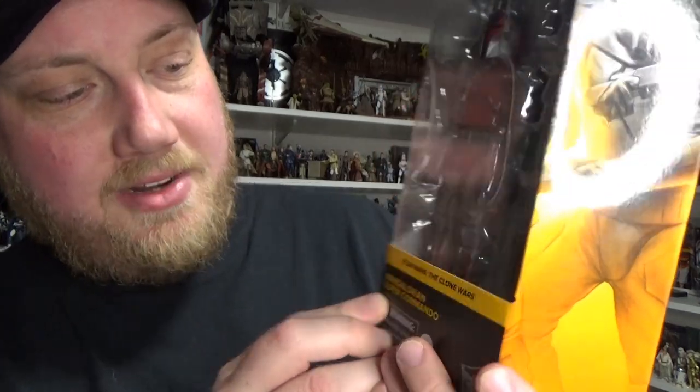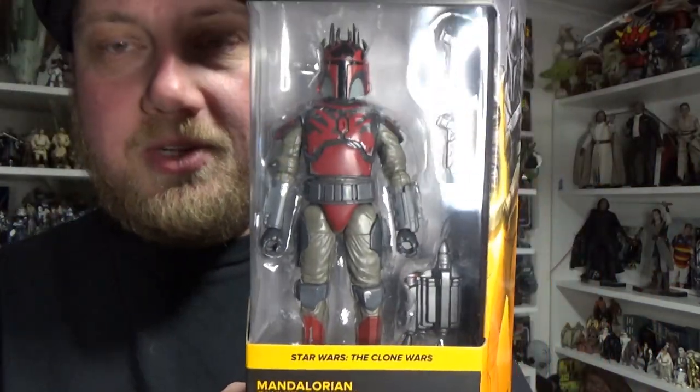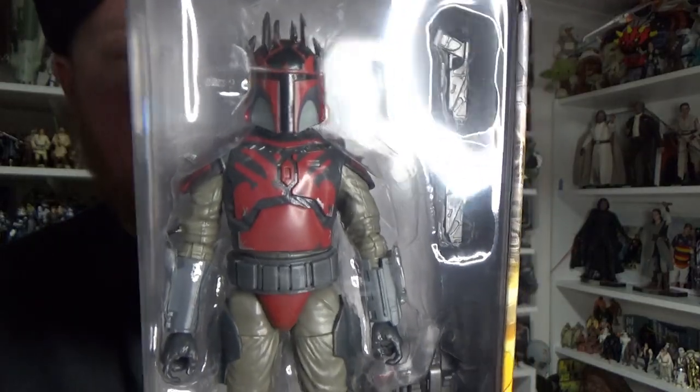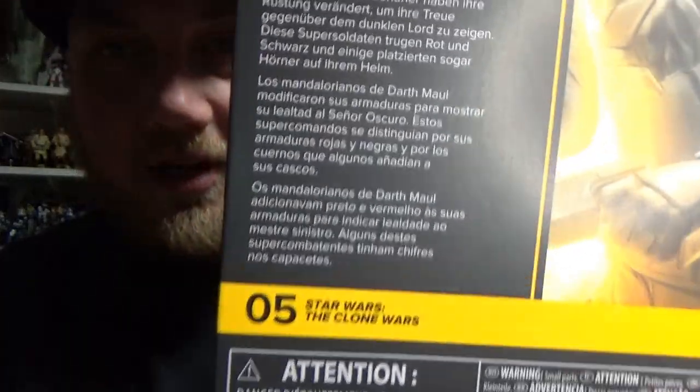It is the Mandalorian Super Commando, which fans have dubbed the Moldalorian. So yeah, number five from the Clone Wars line.